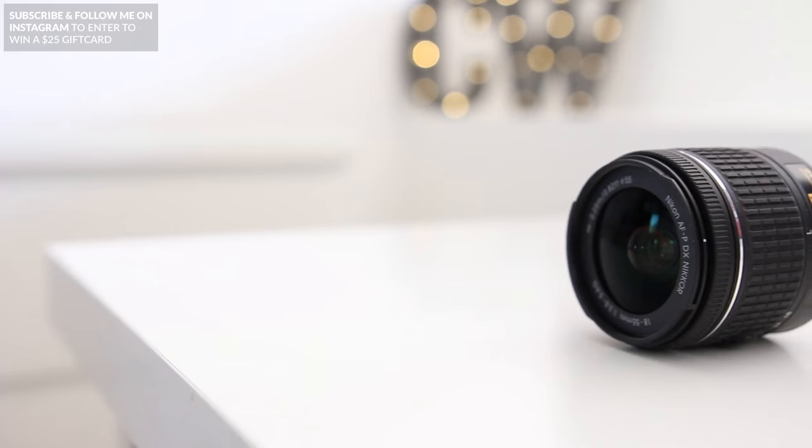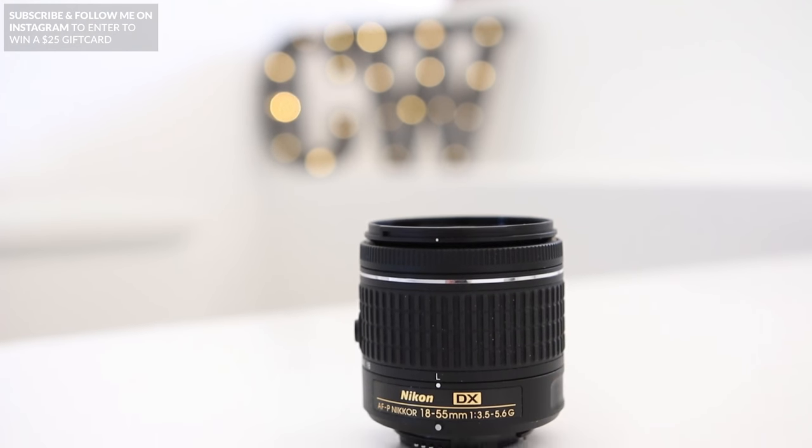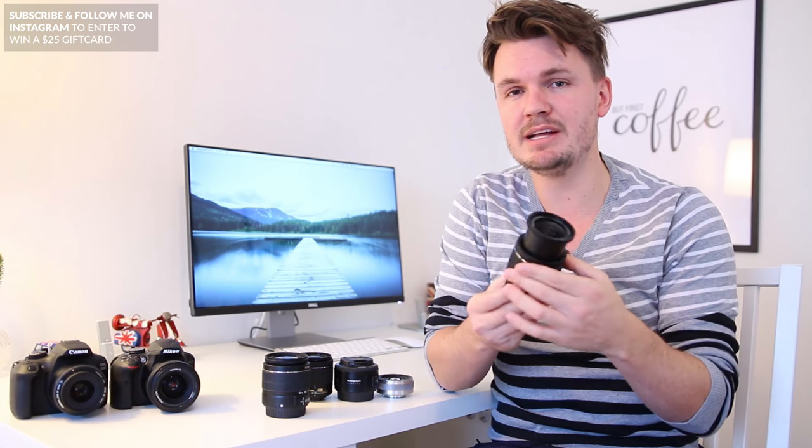The first lens I'd recommend, if you don't already have it, is the 18-55mm lens. Now both Canon and Nikon offer these lenses and they're normally called a kit lens. They don't generally have the best image quality, but they do have a pretty wide range — you can go wide at 18mm and all the way zoomed in to 55mm, which helps you figure out the best focal length before buying a prime lens.